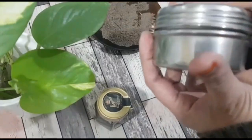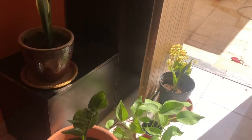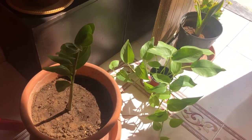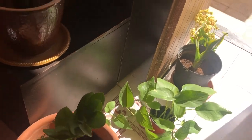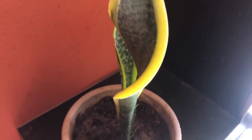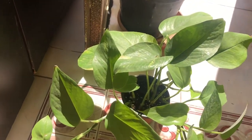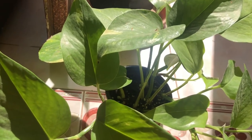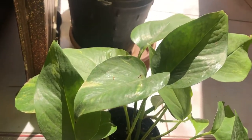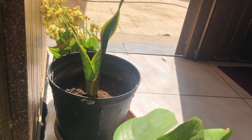Hope you have found this video useful. Once a week I give good sunlight to my indoor plants. I just have a few plants but still they keep me relaxed and feeling fresh.